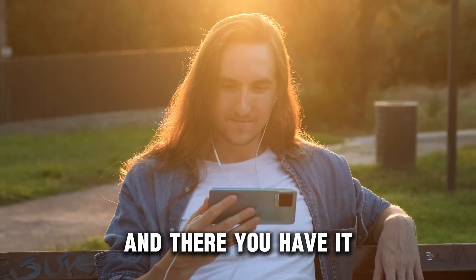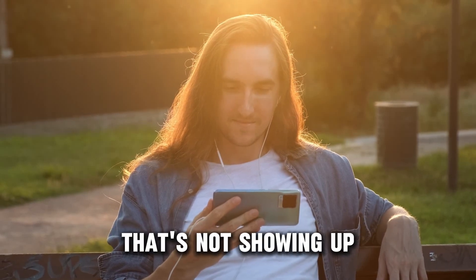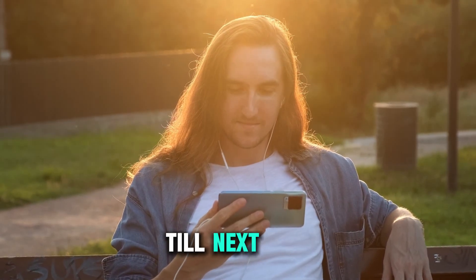And there you have it. Follow these steps to fix your outlet Wi-Fi that's not showing up. Thanks for watching. Till next time.